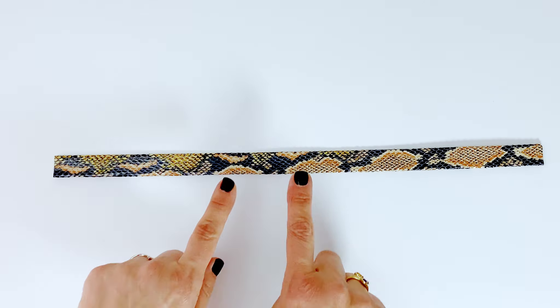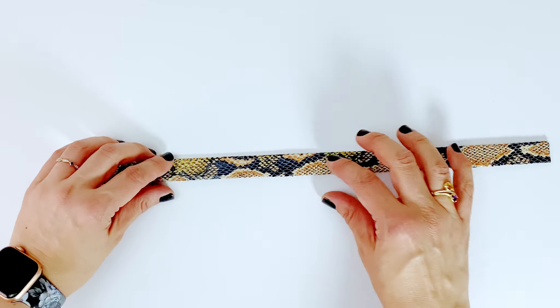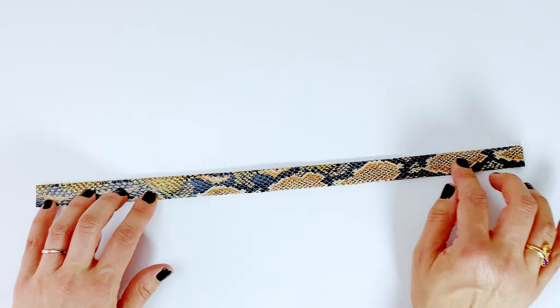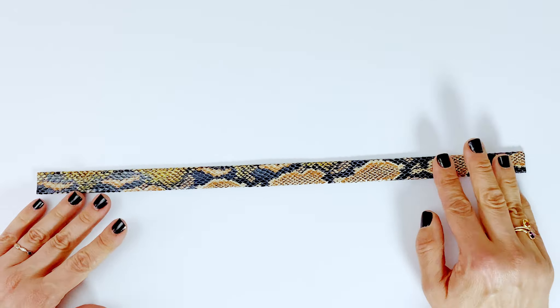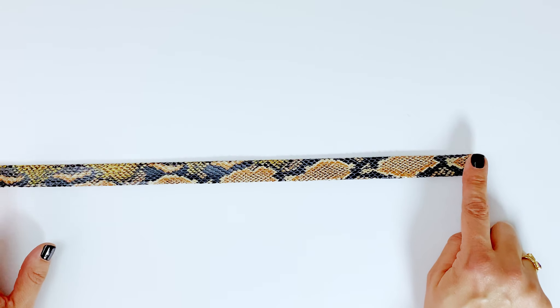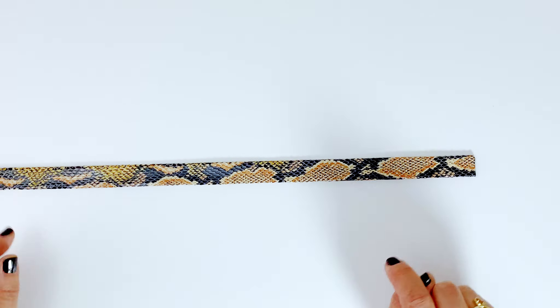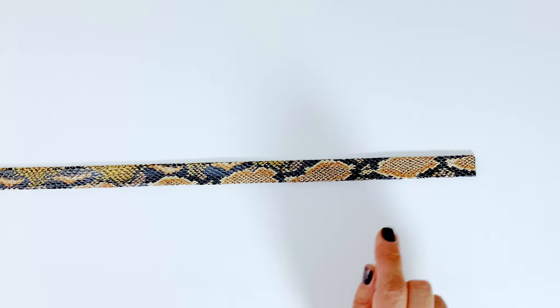Now we are going to top stitch the strap with a 1/8 inch seam allowance at both edges. We're going to cover up the raw edges. If you're following the pattern as is, you can go ahead and stitch across the raw edges too, and you can back stitch because this part at the end will be covered.